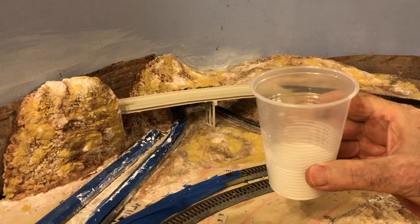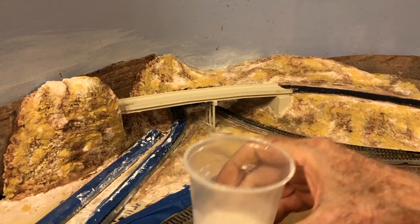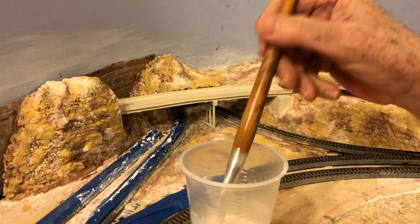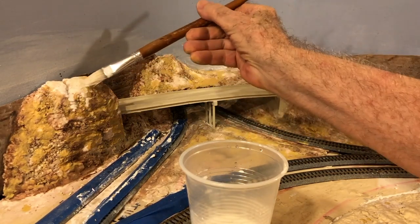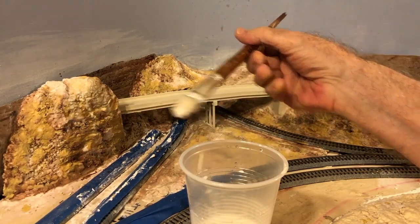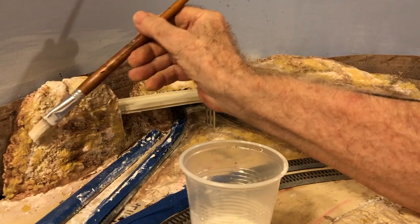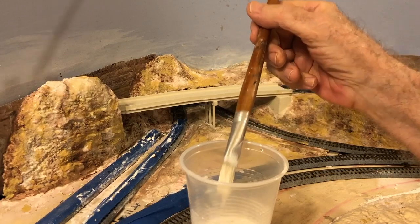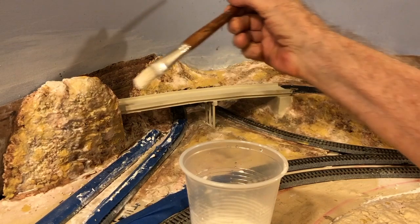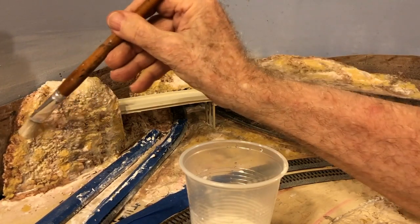And last, heavily diluted white. I apply this color just about everywhere on the terrain to lighten up the scene and blend all of the previous colors together. I apply it generously with a larger brush than the one used for the previous colors, and I also apply it to the asphalt road surface to tone down that dark asphalt color to a weathered gray.